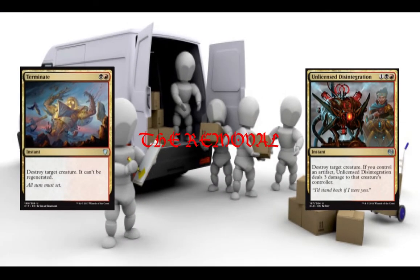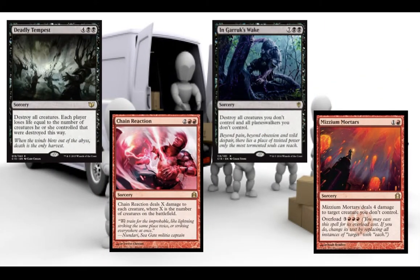Moving on to the Removal Suite, we have some solid target removal and conditional board wipes: Terminate and License Disintegration — just two and three mana to destroy something. Here we've got some board wipes. These are more on the expensive side and also conditional, but they get the job done. Chain Reaction is pretty good because if there's ten creatures out, that's how much damage it's going to do, and usually that hits about everything. Elysium Warder only deals four, but it deals four to creatures that aren't yours, and that's not a bad rate for five mana. Garreth's Wake is really expensive but keeps your board alive, and then Deadly Tempest as a catch-all.